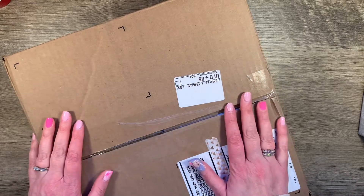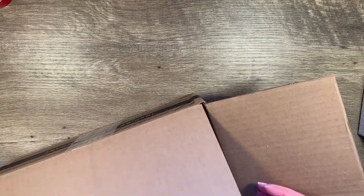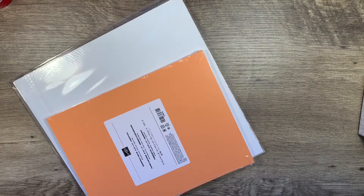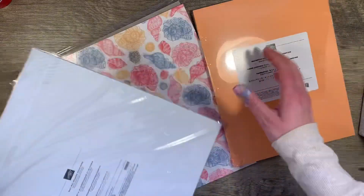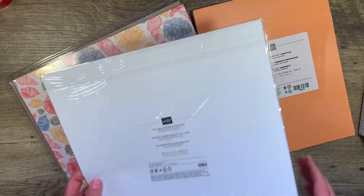First of all, this is from Stampin' Up!, which is a card making company. A few friends and I get together and make cards. We had a virtual card party on Sunday, so I ordered a few things like we always do for each other. I got the Grapefruit Grove paper on clearance — it looks kind of orange in this picture but it's really a beautiful color. I also bought some papers to use in my A6 and for card making.